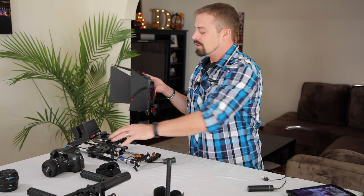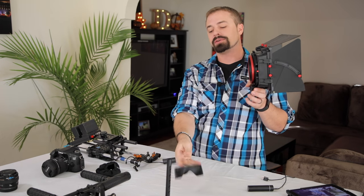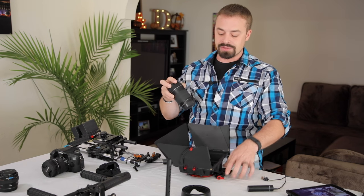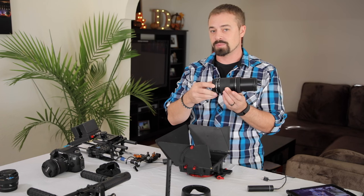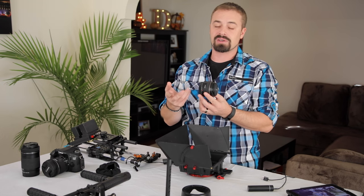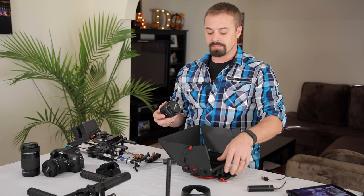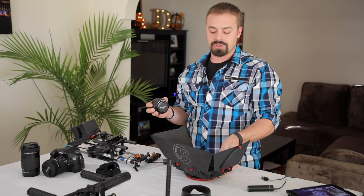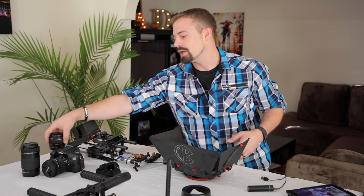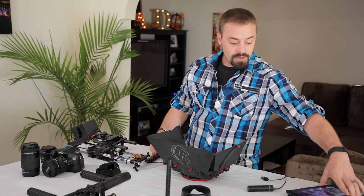One thing to note about the matte box: the point of it is to use glass. If you just want to block light, a flag works pretty well. The real reason for a matte box is to use glass — but if you use a zoom lens, you either don't zoom or you don't use glass, which defeats the purpose of both. Matte boxes are really designed to be used with primes — that's why cinema is shot with cine primes, because they lock down in length and allow you to use the glass in front.